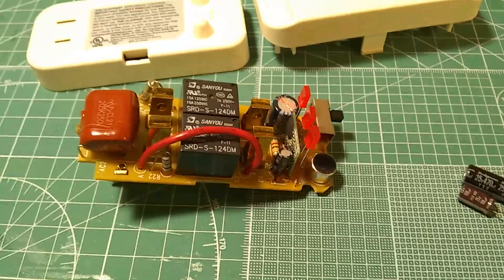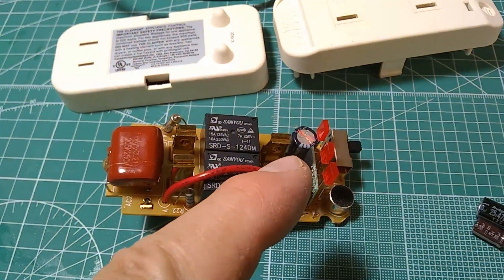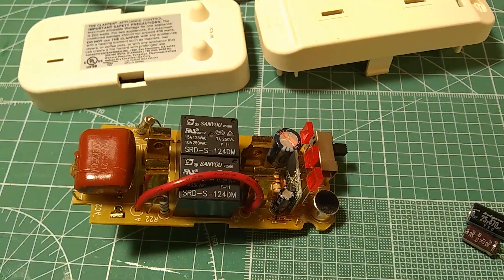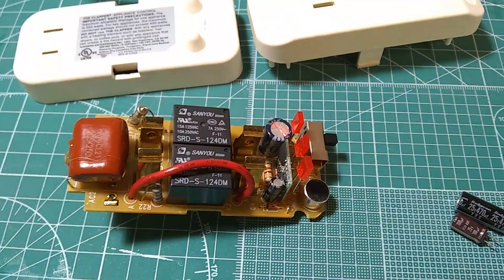I'm going to replace the two electrolytic capacitors. One is 470 microfarads, the big one, and 35 volts. And this one is 100 microfarads and 16 volts.